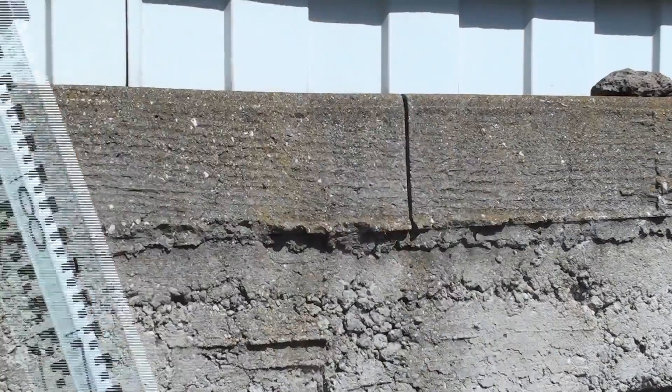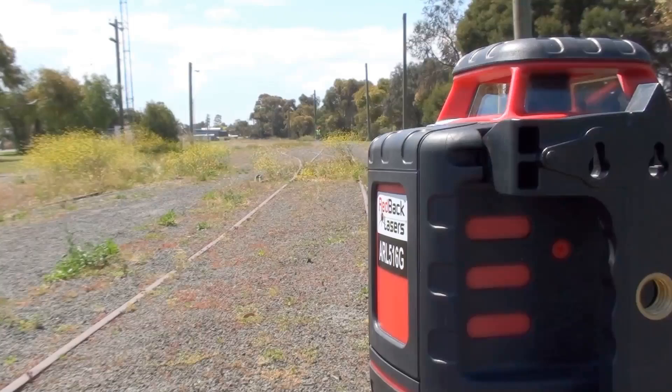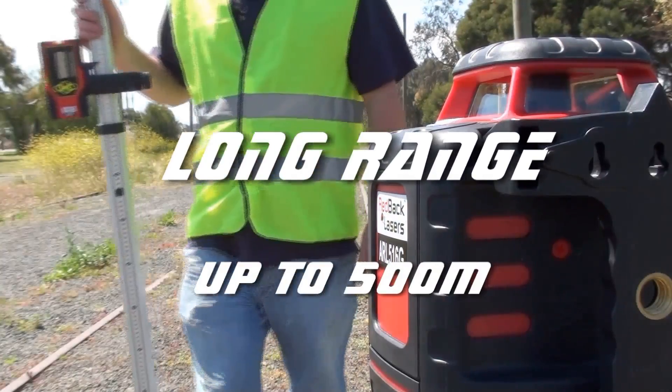Grab your dual-sided receiver and get to work. With its working diameter of up to 500 metres, you'll cover your entire worksite.